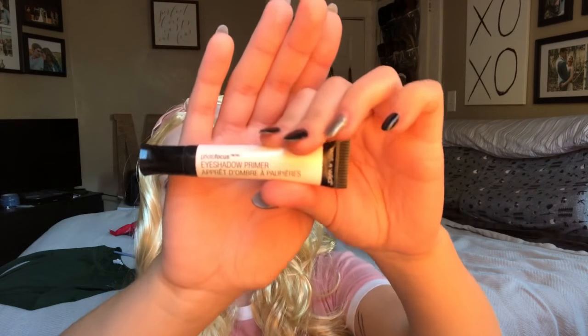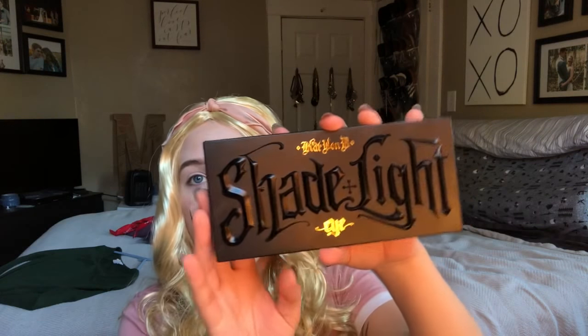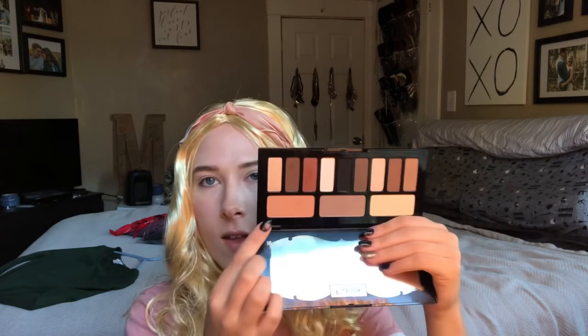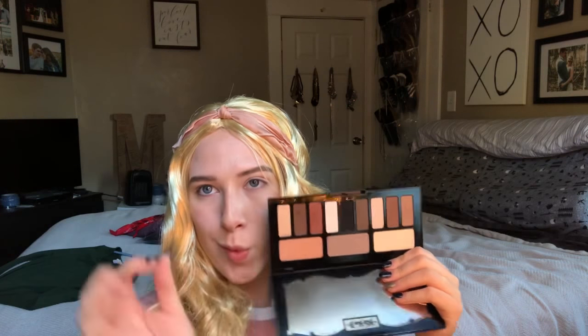Let's get started. I've already put my eye primer on — I'm using the Wet n Wild Photo Focus eyeshadow primer. The palette I'm going to be using for all three looks is the Kat Von D Shadow and Light eye palette. We're mostly going to be using this transition color and this black.